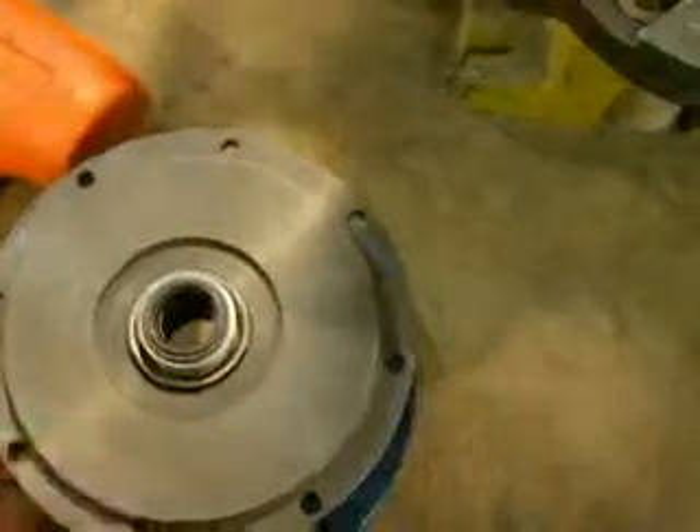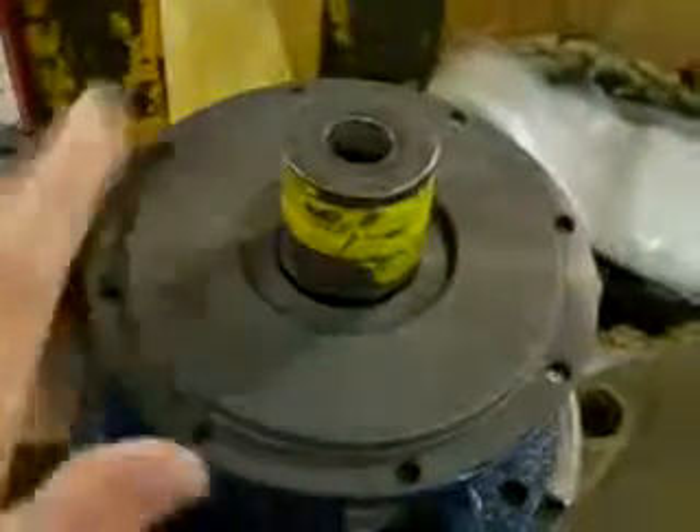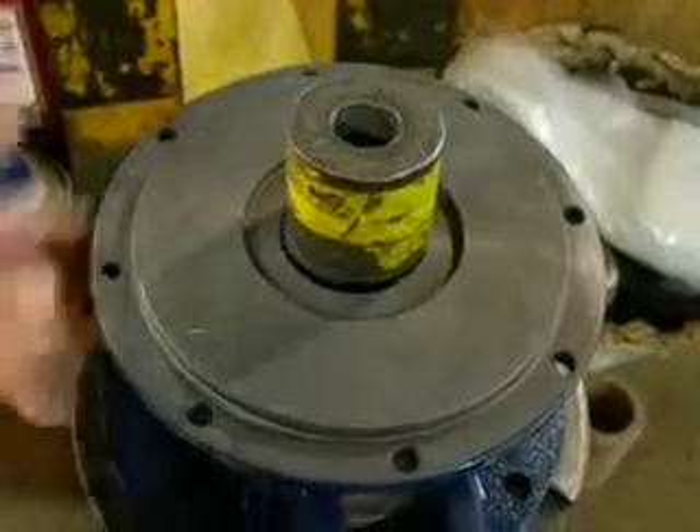If you prefer, the entire assembly can be placed on a press, the tool placed over the seal, and the press will come down and press the seal into the seal cavity.